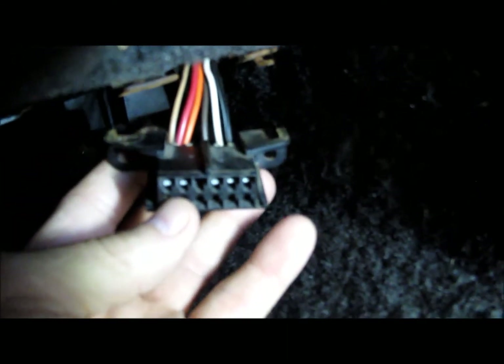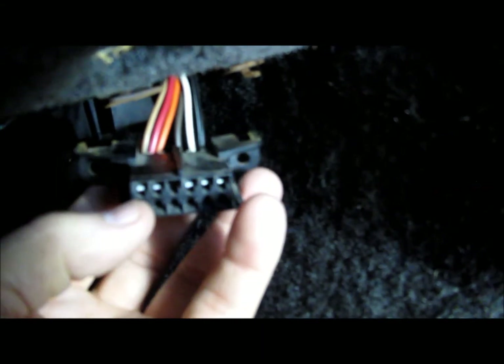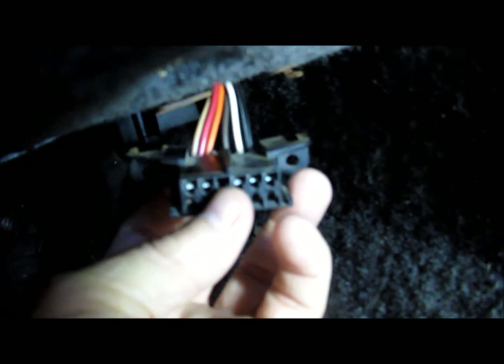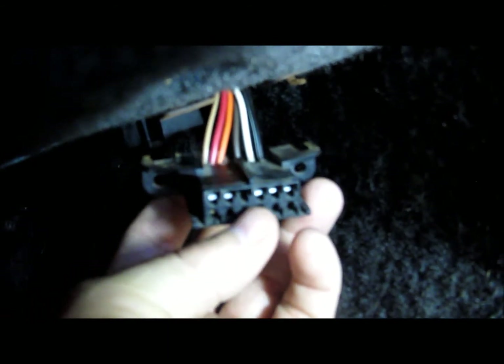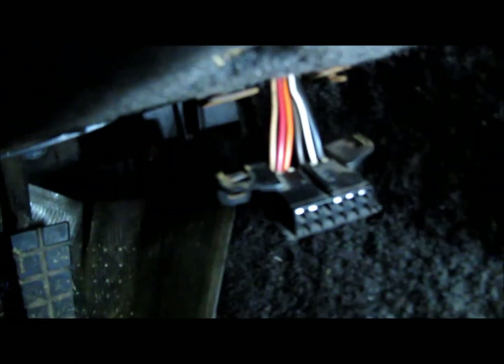They used a 12-pin connector but only utilized six pins. Now some of them are different — some actually have a check engine light on them and some have other things. But this particular one doesn't.